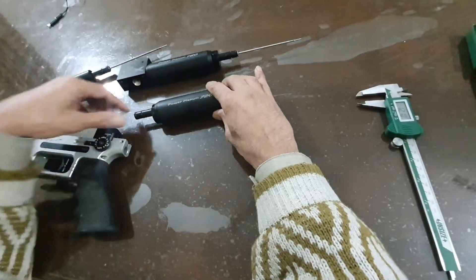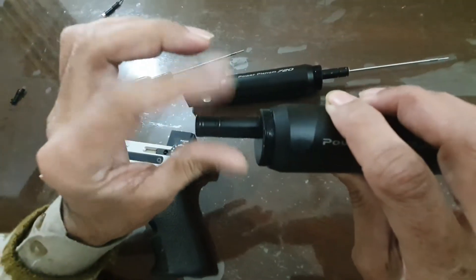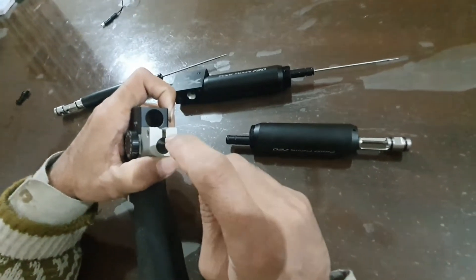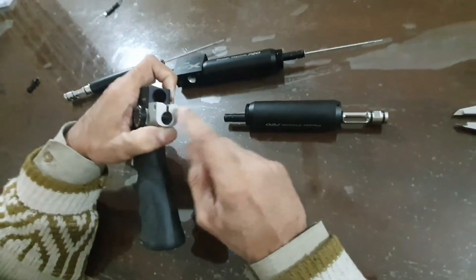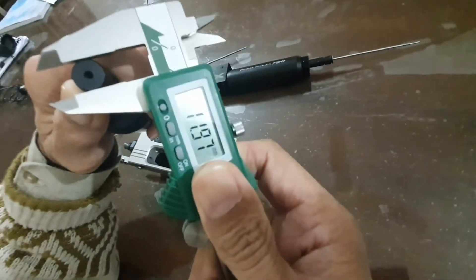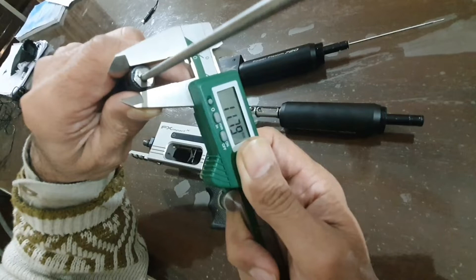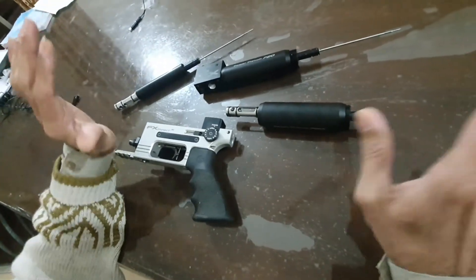This part comes in two sizes across various models of FX Impact, and similarly the cavity in the action is also of two sizes. One cavity is around 11.82mm and the larger one is around 11.97mm. So these parts are not perfectly interchangeable — it is not possible to install this M3 plenum in every gun.